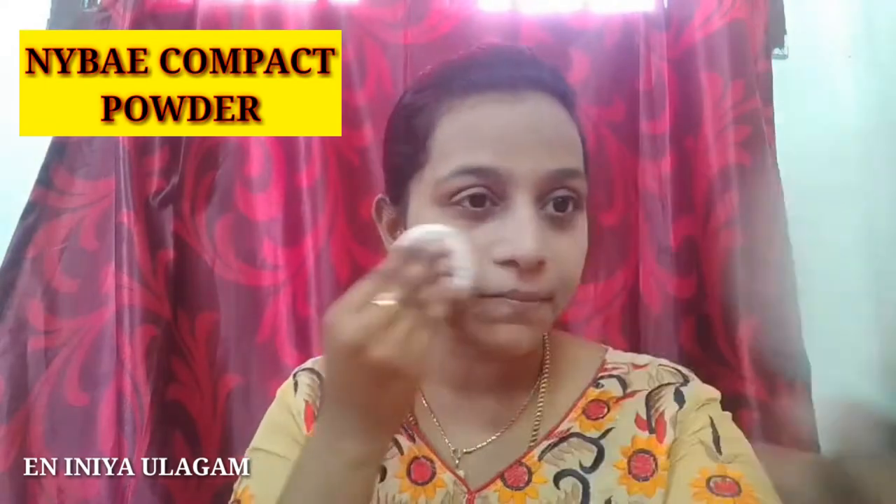Now I will apply and blend the compact powder. Apply it and blend it evenly across the face.